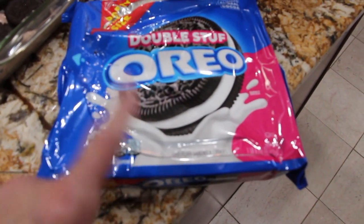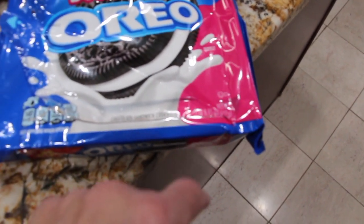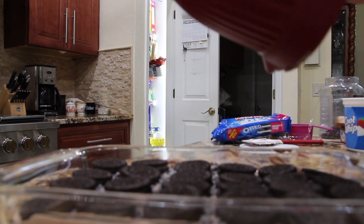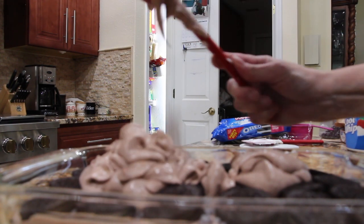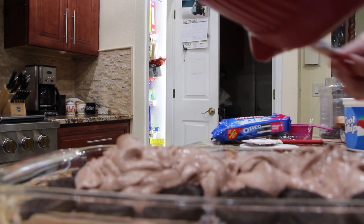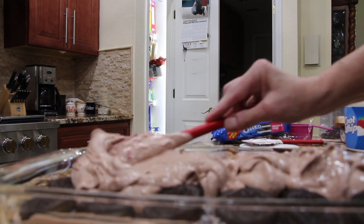It's one package of the Oreo double stuffed cookies and it's one pound 8.95 ounces, and I use this whole package in this recipe. Now I'll place the remaining mixture on top and spread it over the Oreos.